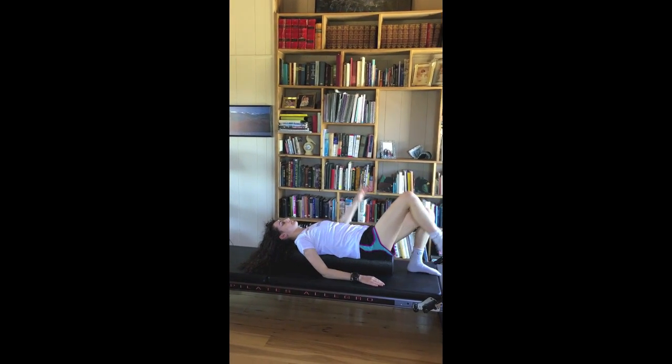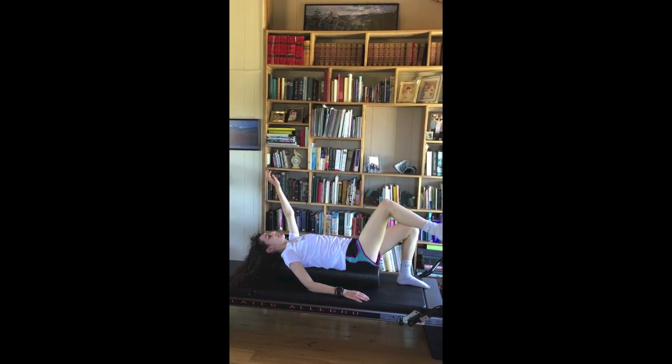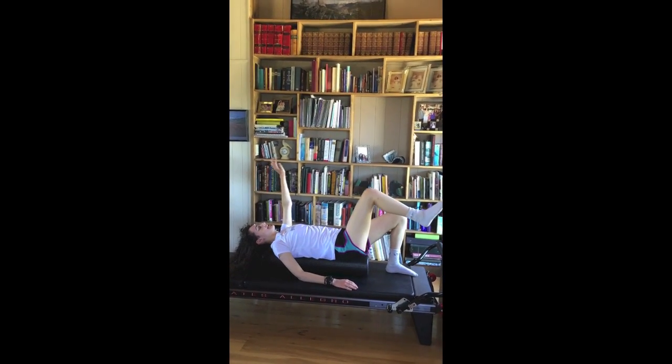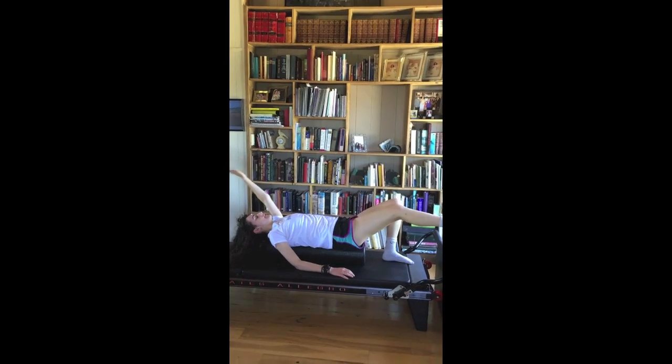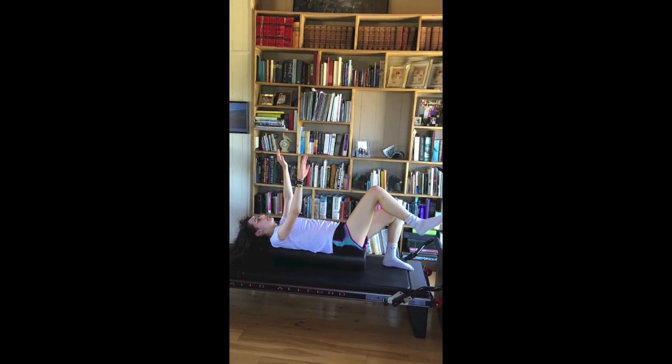And switch sides. 10 on each side would be great. Inhale, reach. Exhale, come back in. That's a nice proprioceptive challenge to be up on the roller and up on a mat that's higher up.